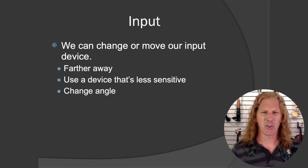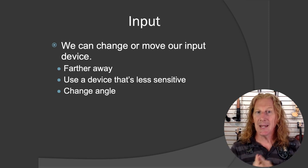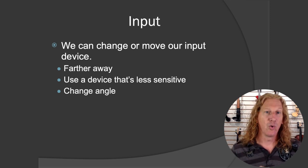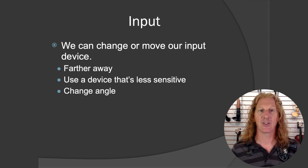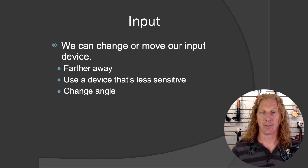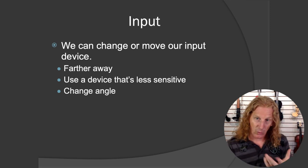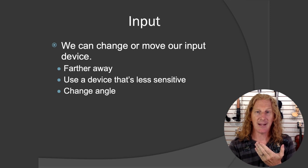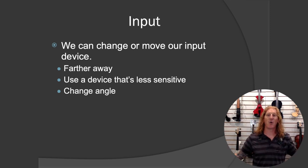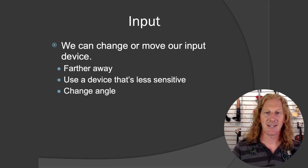Not always an option — especially if you're like me and you like to be loud. So the next thing: that was amplification. For input, we can change or move our input device. Those of us who play solid body instruments — that's what we did. We changed our input device. I'm not going to put a microphone on an acoustic violin because I'm tired of fighting feedback. I just changed my input device. Problem solved.